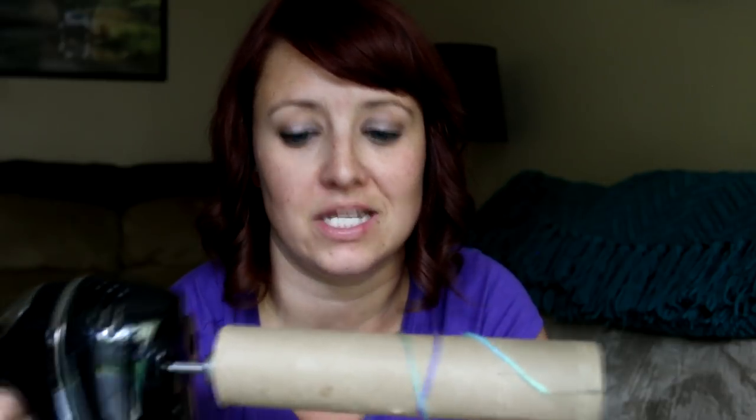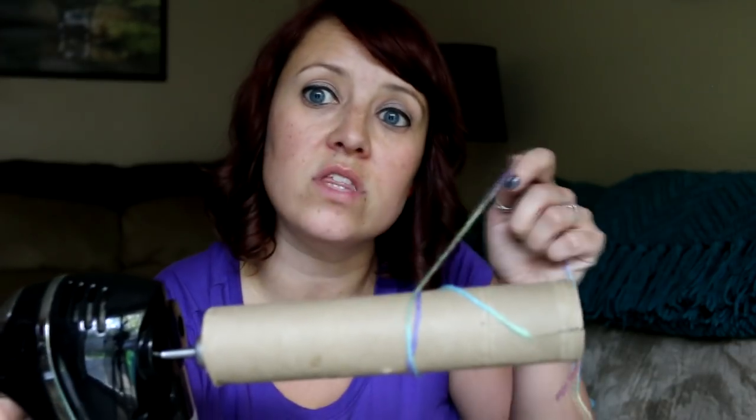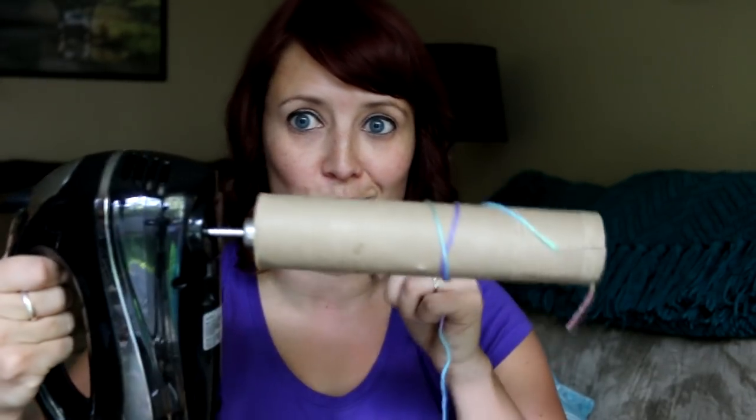One thing I want to mention is if your hand mixer does not have one of the slow settings like a stir setting, be careful because this will go really, really fast and it can become uncontrollable if you're not paying attention. You want to hold it in the middle for a few seconds and then you can start moving the yarn back and forth to let it kind of fill up.